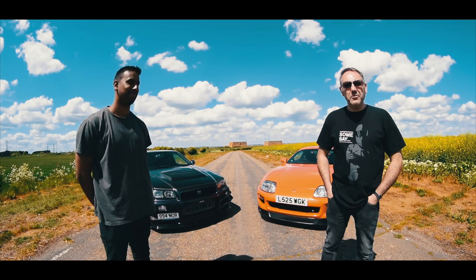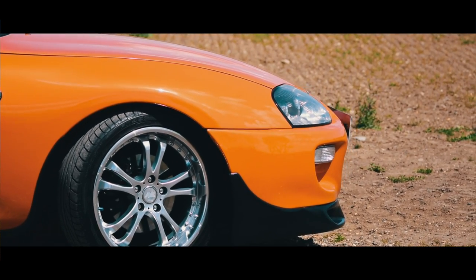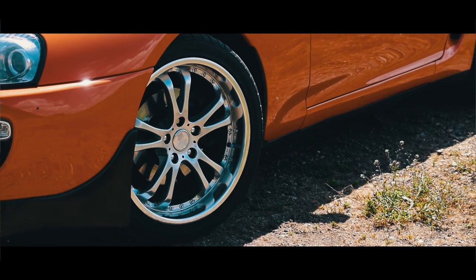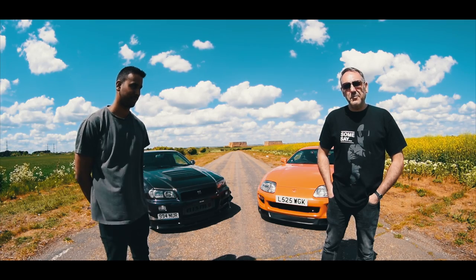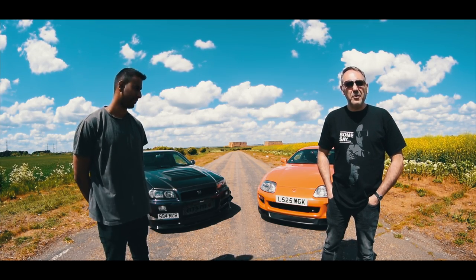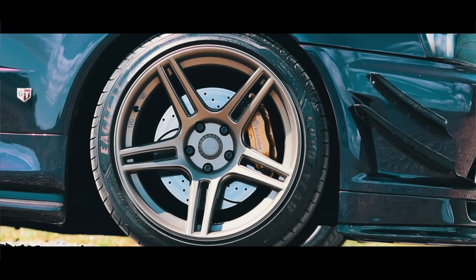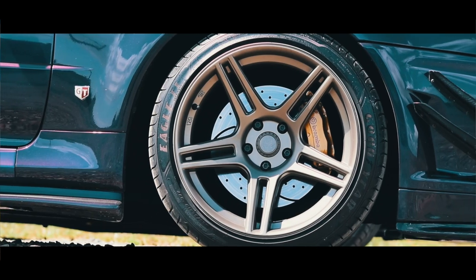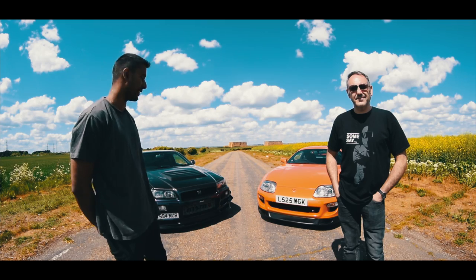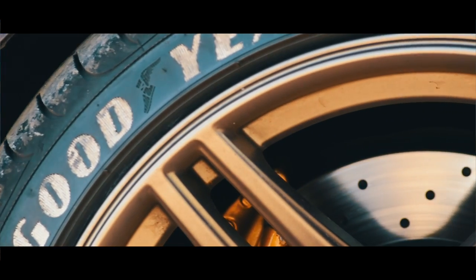The wheels are AXE AP30s with 265/35/18s on the rear and 235/35/18s on the front. They've been on the car for approximately 12 years — I put them on pretty much just after I first bought the car. I've got 720 Model 46s, 18 by 10.5, on 265/35/18 Goodyear Eagle F1 tyres.